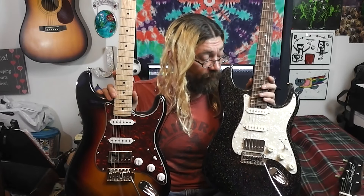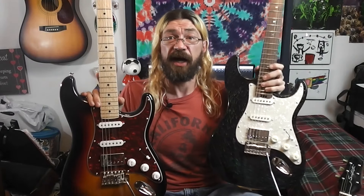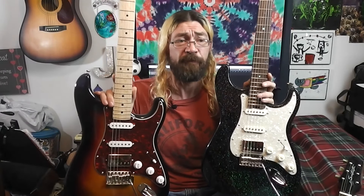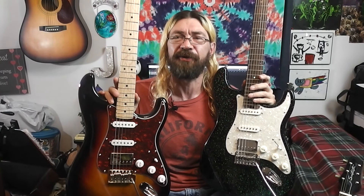Both are fairly standard Strat-style guitars. I'll put links in the description below to Donner's website and Firefly's website — that's guitarsgarden.com — where you can find these and other guitars they make. Both of these companies make really good stuff at very reasonable prices, and comparing the two, they're pretty comparable other than a couple of things.